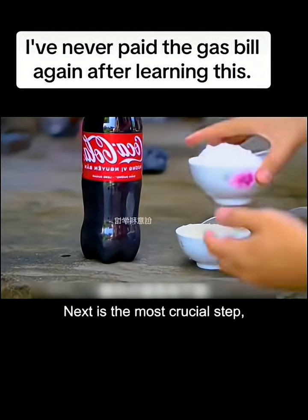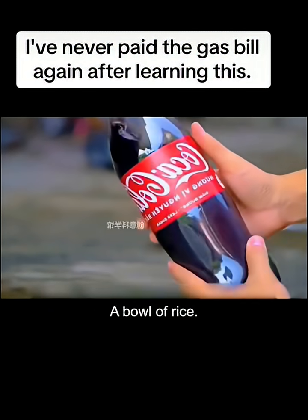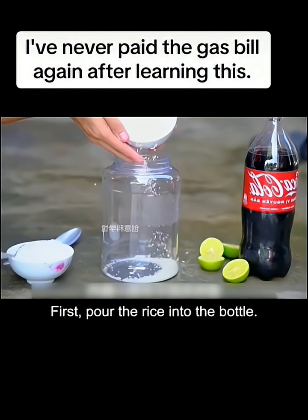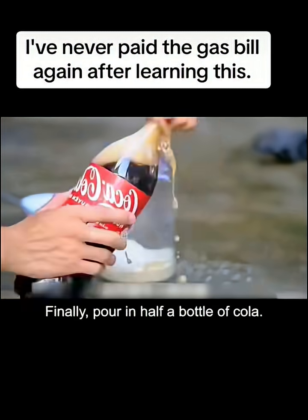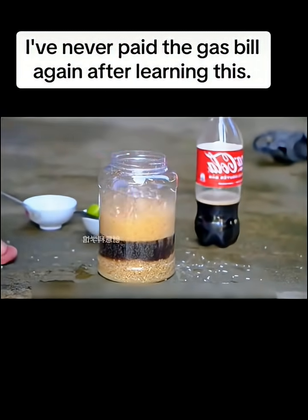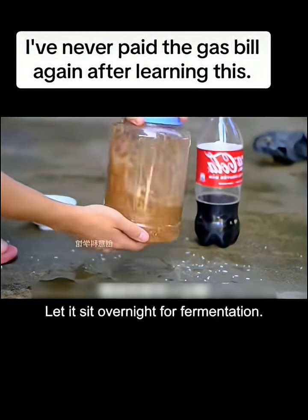Next is the most crucial step: prepare a bowl of salt, a bowl of rice, a large bottle of cola, and some lemons. First, pour the rice into the bottle, then pour in the salt and squeeze out the lemon juice. Finally, pour in half a bottle of cola. Screw the bottle cap tightly and shake vigorously. Let it sit overnight for fermentation.